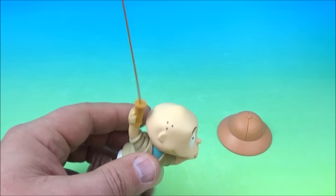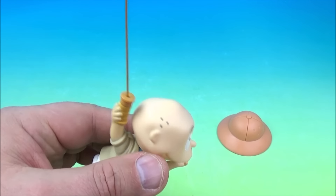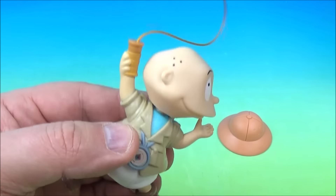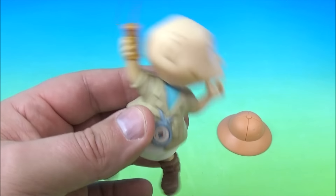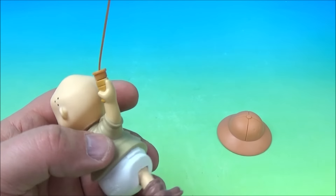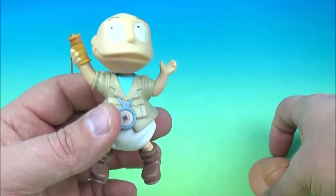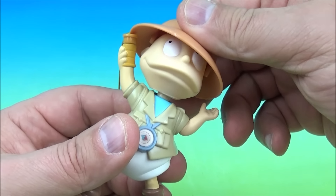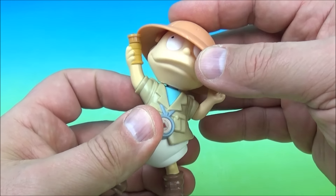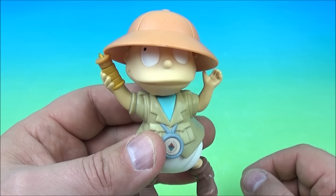He pulls himself up on the rope. He kind of stopped pulling on the rope, but that's okay — we got this really cool hat to go with him. Maybe it'll fit if we move his head to the side, and it kind of sort of rests on there. So there you go — it's Okie Doki Tommy.